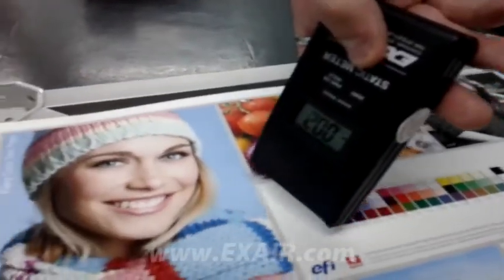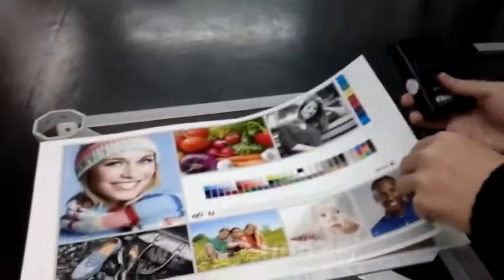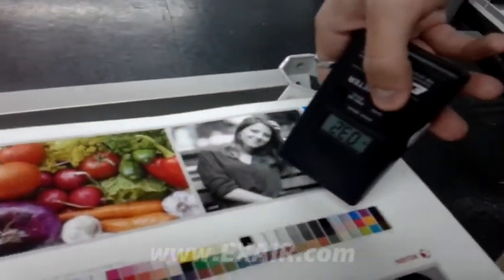Static charge can generate and build up on non-conductive surfaces. This happens when there's relative motion between them, such as when these surfaces slide or separate. As you can see, there's very little static charge on the top page of this stack of printed material. But the simple process of lifting the top page from the stack has generated a considerable static charge on the next page down.